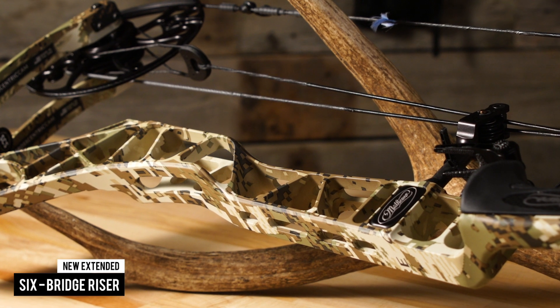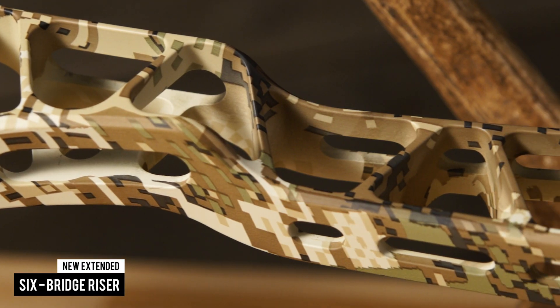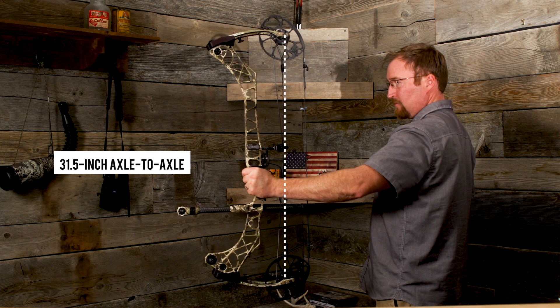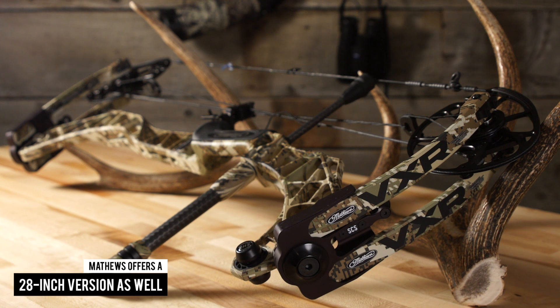The big news on this bow is the new extended six bridge riser. By changing the geometry of the bow, Matthews was able to make the riser longer while still keeping it compact. This particular model features a 31 and a half inch axle-to-axle, and Matthews offers a 28 inch version as well.